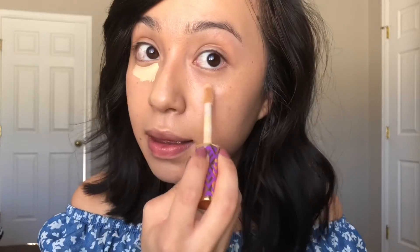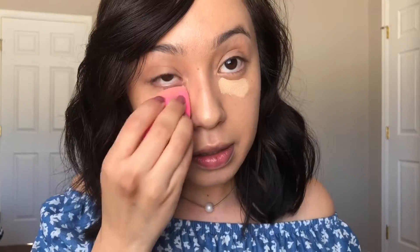Let's go ahead and finish off the rest of my face. I'm gonna apply some Tarte Shape Tape and blend that in.